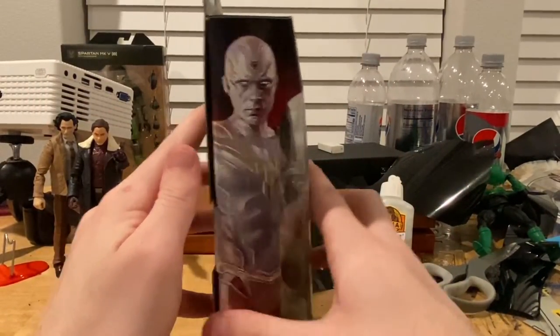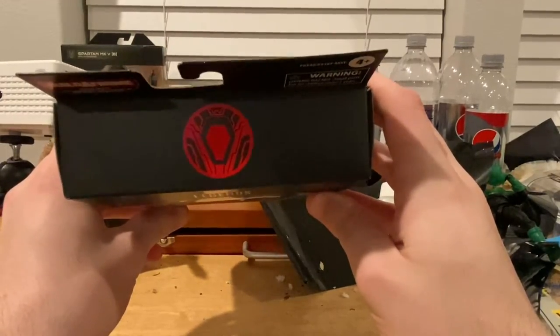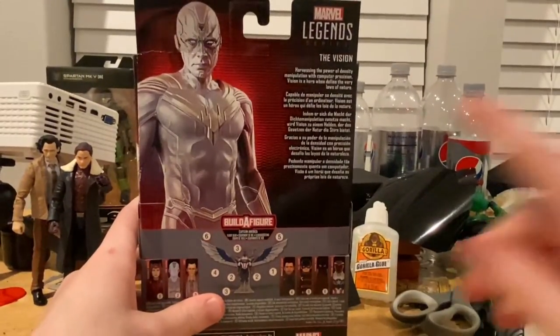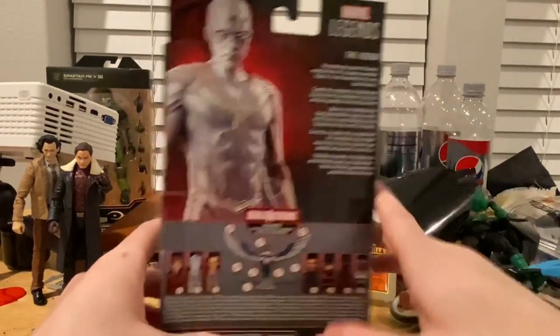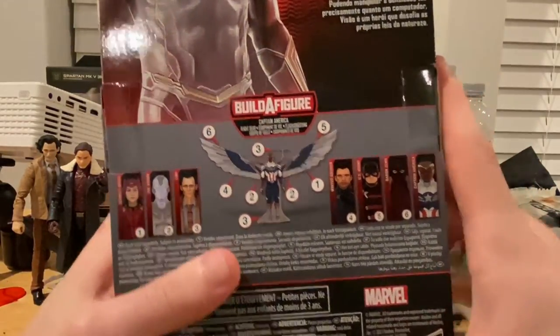Here's the side art of White Vision, and here's the top with the Mind Stone of Vision. Then here's the back with that same side art — you can pause and read that if you want. And then there's the Marvel Legends logo on that corner, and here we're building the wings for Captain America or Falcon.